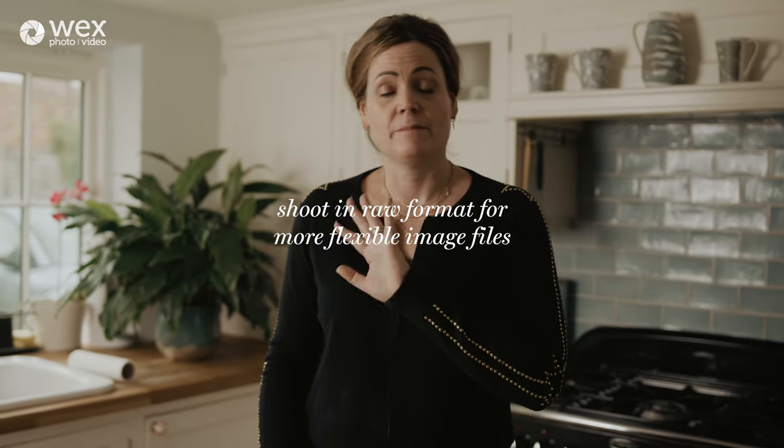I shoot in RAW — you may choose JPEG — because I always want the flexibility of lifting highlights and shadows. The RAW image I tend to shoot a tiny bit underexposed because I've still got work to do in post-production. We're using natural light, which is side light coming in from a big window source. Don't get too close to the window — the brightness drop-off across the image can be too extreme. Being a metre and a half to two metres in will give you much more even, beautiful lighting.